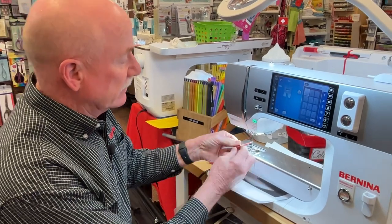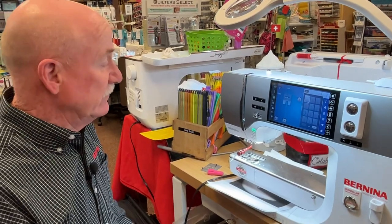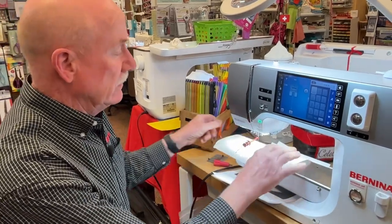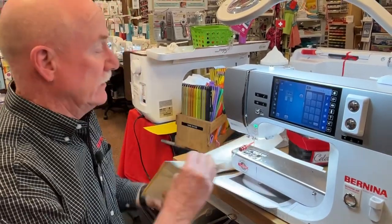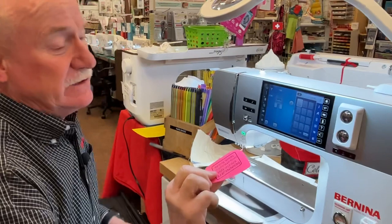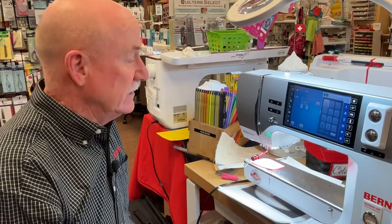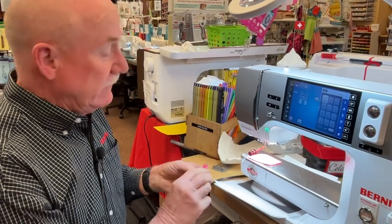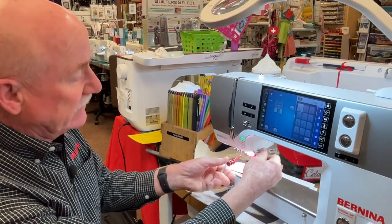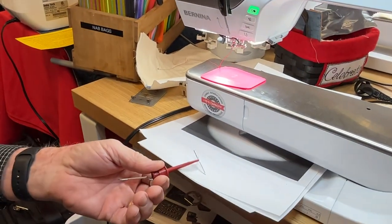First tip: use a needle grabber — attach it before you start messing with the needle. Second tip: take something as simple as a paper towel, or put fabric down over that hole, or use the Vera tool over there so nothing falls down in. I love this little screw key — it fits right on there and gives more length to reach in, just a half turn, and I have the needle and it's not going anywhere.